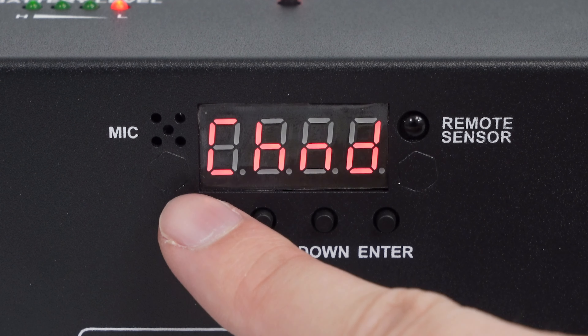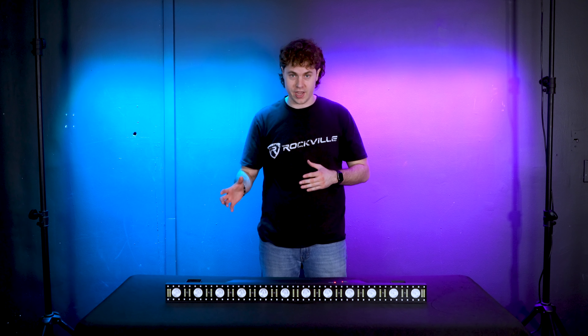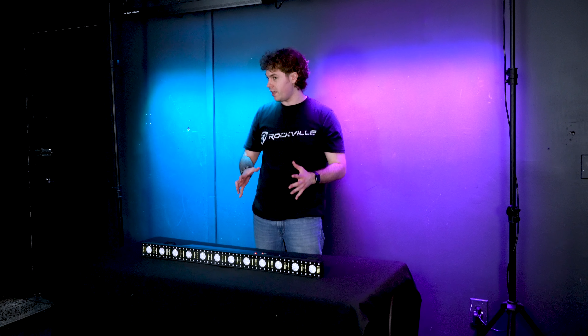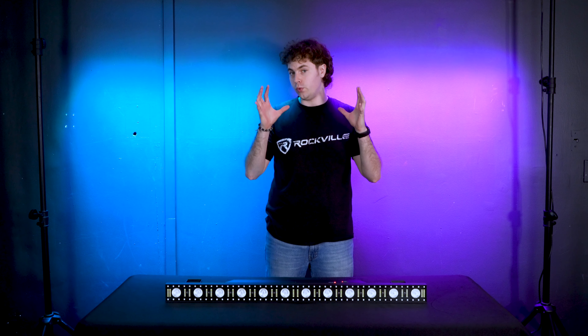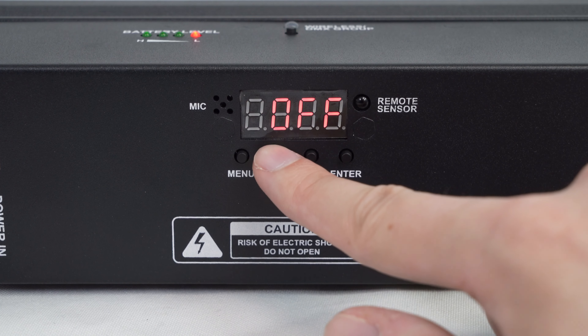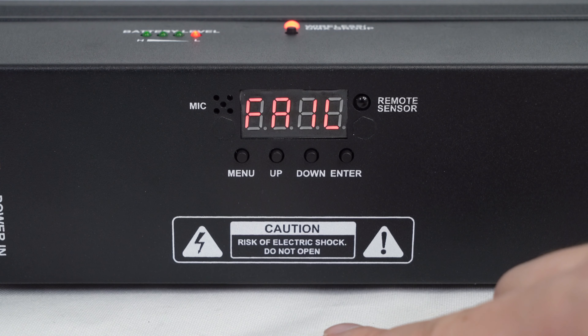Next we have the fail mode, which determines how the light will behave when it loses communication with your wireless DMX controller or remote. While in fail mode, press enter and you have two options: the first is hold, which means it will hold the current setting it was last set to — so if it was set to a red LED and you lose communication, the light will stay on that red mode. Or you can set it to off, so the light will black out as soon as it loses communication.